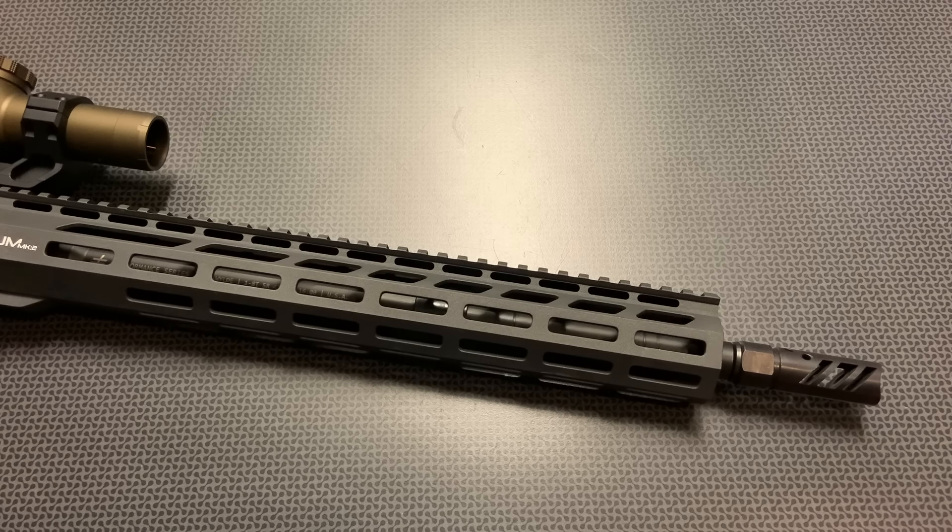You can also get this rifle with the Dead Air Silencer's key mount muzzle device, and I believe you can get that pinned and welded on some of their shorter barrel options — that'll allow you to still make the overall length. If you have a Dead Air silencer, that may be a good option for you. I selected the 16-inch version and we'll probably be pulling this comp off to suppress it in the future, but right now we're going to leave it on as it comes just to test out everything.